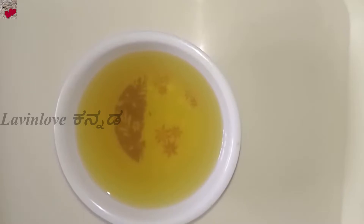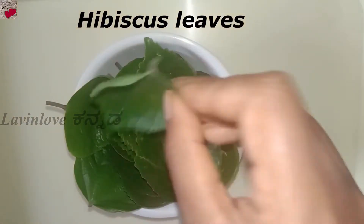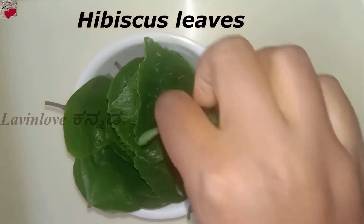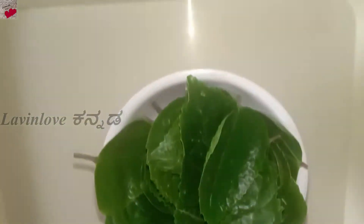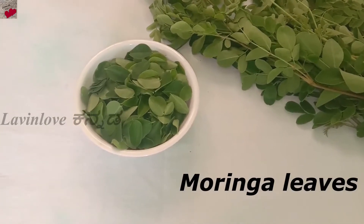Just add two ingredients. First, Hibiscus leaves, and the second ingredient is Drumstick (Moringa) leaves. Add a good amount of Hibiscus leaves along with the Drumstick leaves.